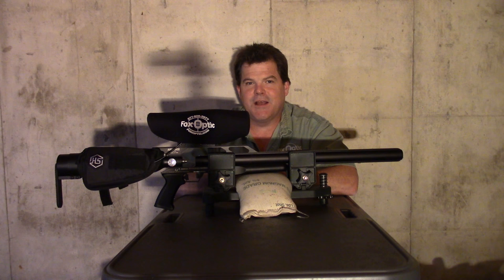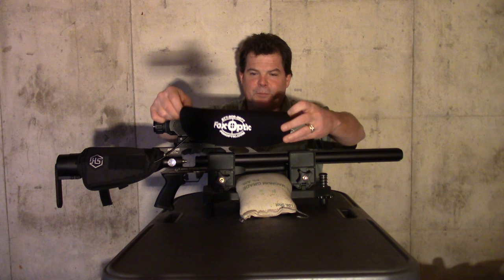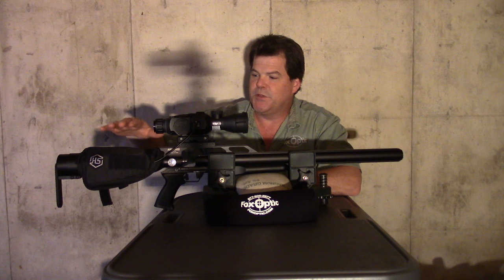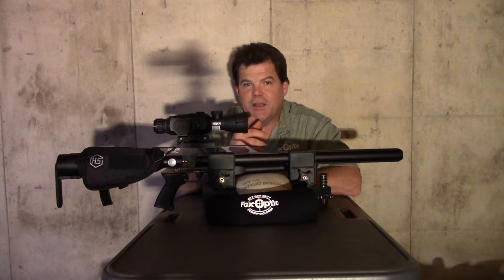Hi folks, Travis Fox here with foxoptic.com. Today we're going to be taking a look at how to set up the one shot zero function on the ATN X-Sight 2. This particular one has our new custom fit neoprene padded cover included with all models we sell. This kit has an external rechargeable battery, and we also have special rechargeable internal battery kits as well as several IR options. Stick around and we'll show you how to use the one shot zero function.